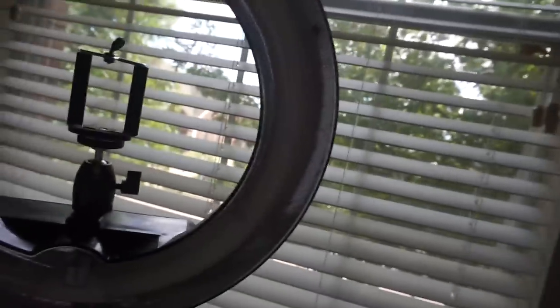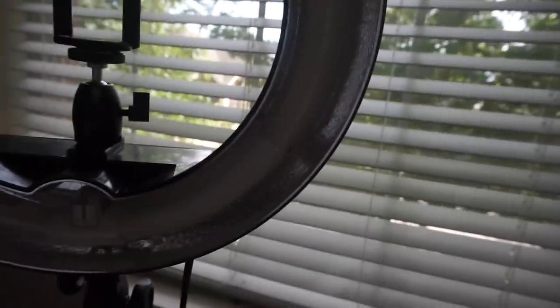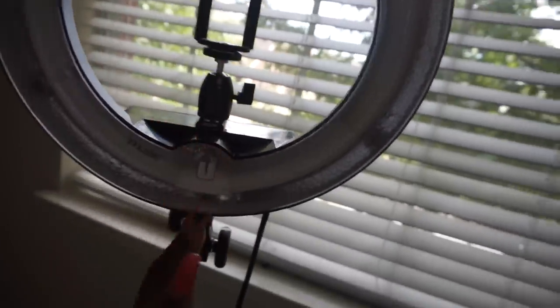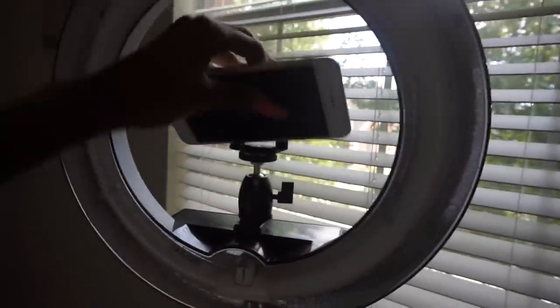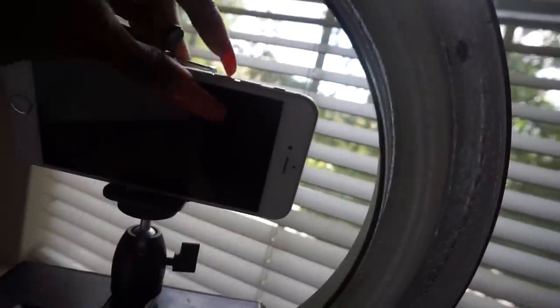I should talk about location. Imagine this ring light isn't here, because I didn't have one when I first started. So just the tripod and the phone. I'm not even going to turn the ring light on. Right here you're getting direct sunlight, which is great because I don't have any lights on and I look good. But the disadvantage is you cannot record at night, and I did not like that.